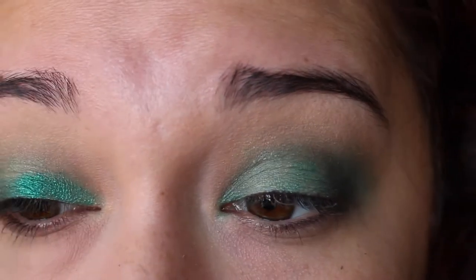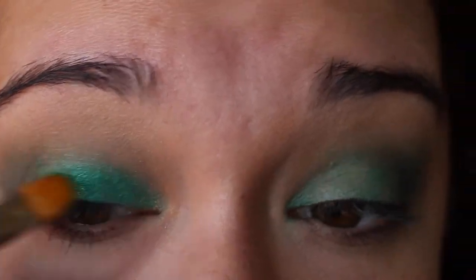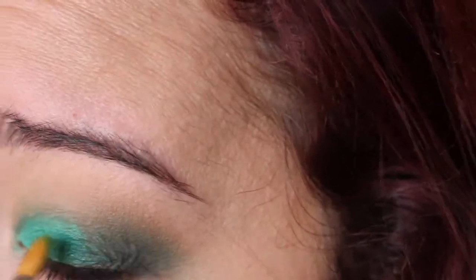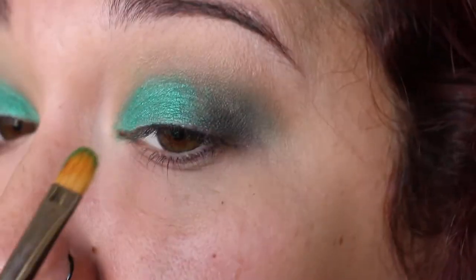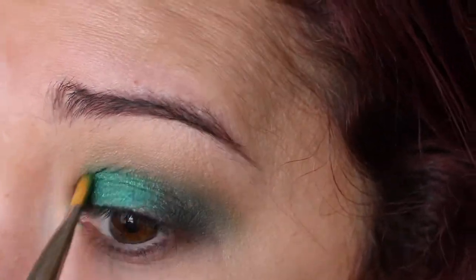Then I'm going in with Iggy by Kat Von D — also so beautiful. I am obsessed with it. The pigment is just incredible. I did not know it was going to be this good; I had never used her eyeshadows before and I want to cry — I want to buy all of them. It's so metallic and sparkly.